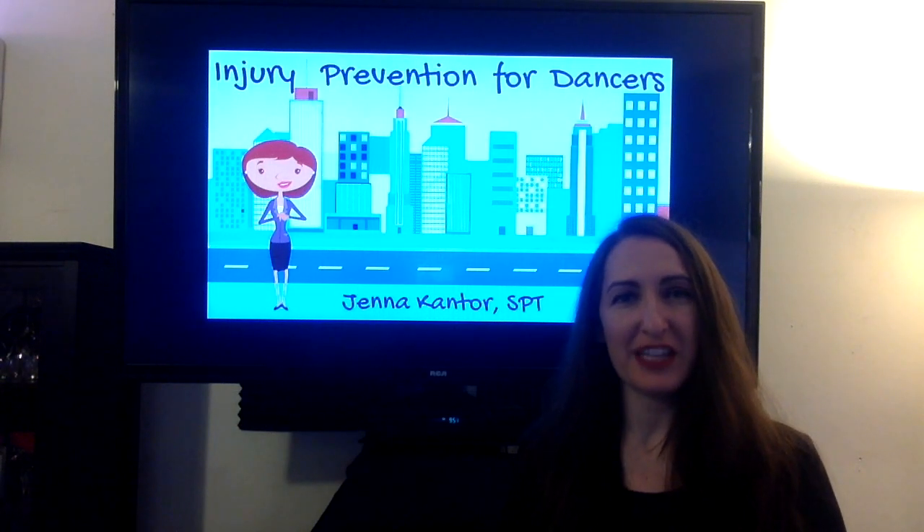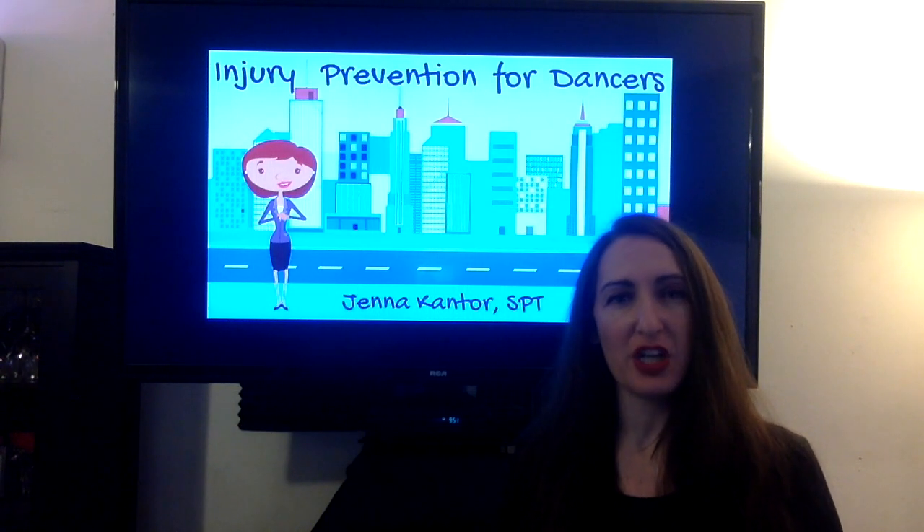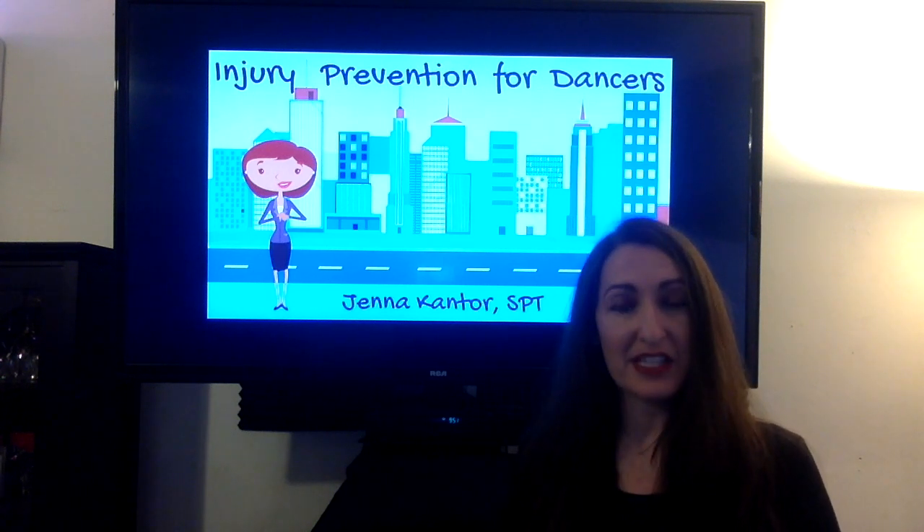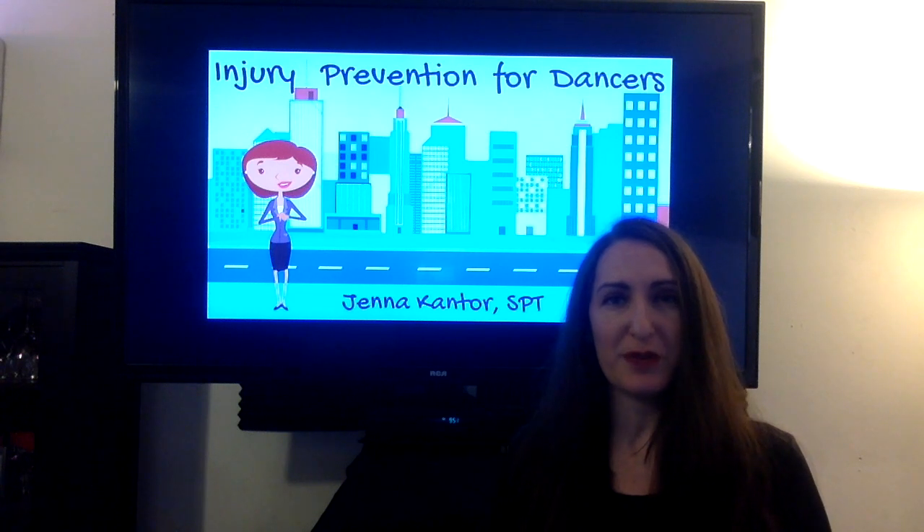Hello, my name is Jenna Cantor and this is an evidence-based discussion on injury prevention for dancers. Today we will be discussing a hip labral tear, and the evidence I use can be seen in the description below.